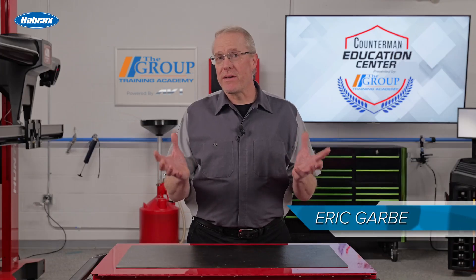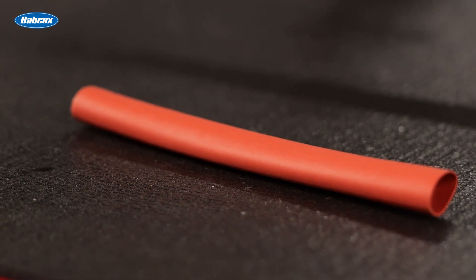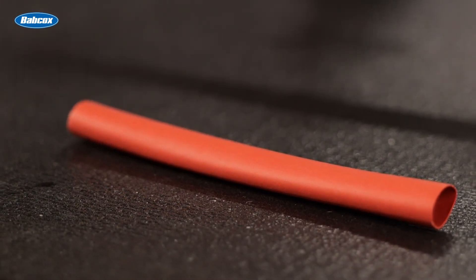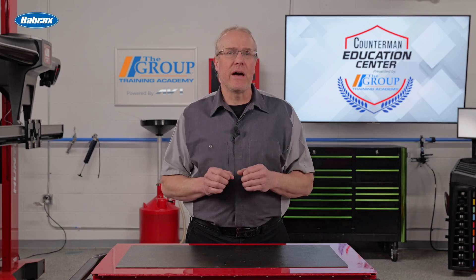The most important aspect of any electrical repair is ensuring the repair is sealed from the elements. One way to do this is with heat shrink tubing. This plastic tubing performs exactly as its name suggests — when heat is applied to it, it shrinks in size to conform to and seal a repair.